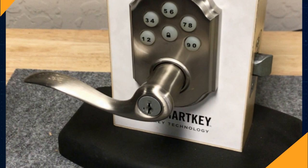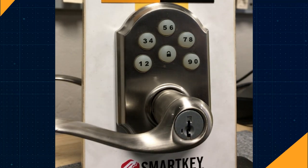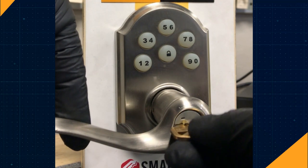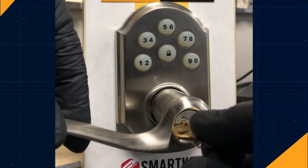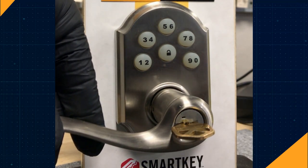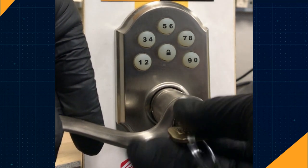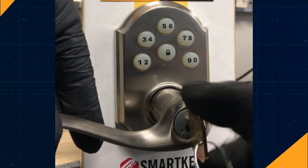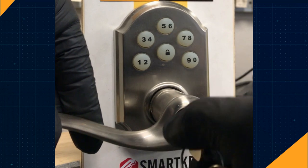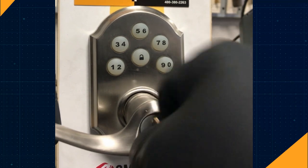My name is Bobby and today we're going to re-key a QuickSet smart lock. In order to do this, you're going to need the existing working keys, a new set of keys, and the smart key reset tool. Start with the existing key — insert the key into the cylinder and turn it 90 degrees. Insert the smart key reset tool into the slot until you hear a click, then remove it. Remove the existing key. Now with the new key, insert it into the keyhole and return the key to the original position, then remove it. Your smart key lock has now been reset and re-keyed to a new key. Check your old key to make sure it no longer works.